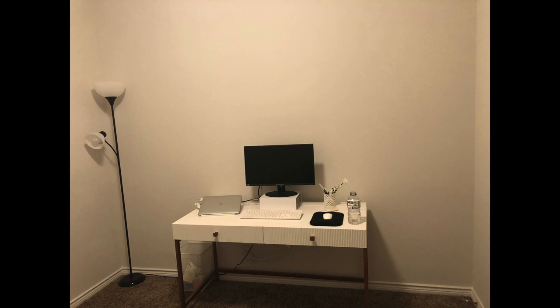Before you do anything, before you go buy paint, you need to know what you want your room to feel like. Do you want it to be dark? Do you want it to be bright? Because my home office was already dark enough, I wanted some kind of paint that would make my office brighter. So I decided to go with white paint.